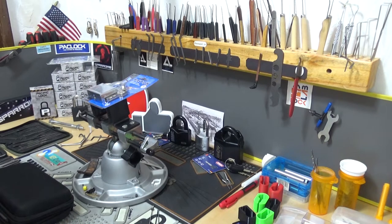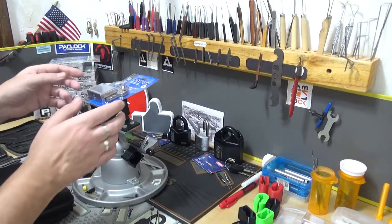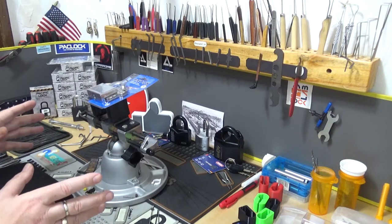All right y'all, I am Albert Labelle and I am a lock junkie — no seriously, I was just looking at them again on the internet. I'm always looking at locks. This is another episode of Stock Lock Sunday and we're gonna do something a little different this time.